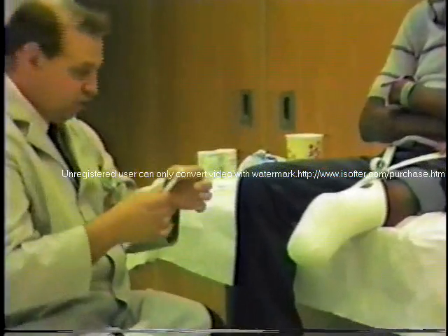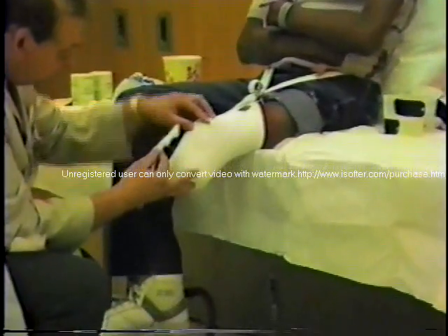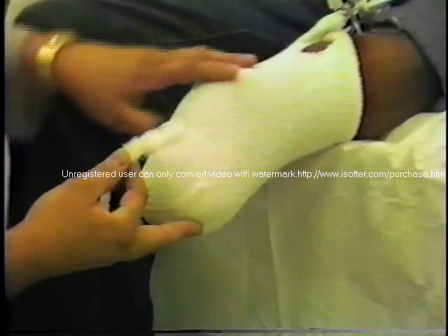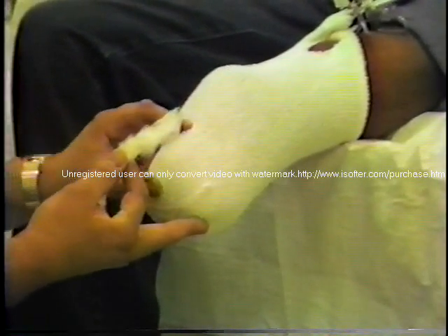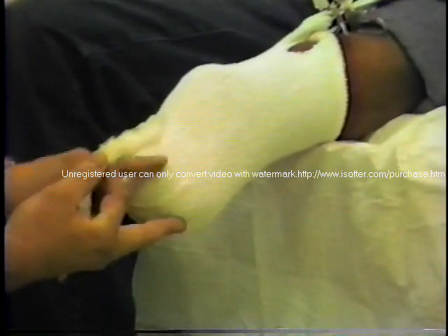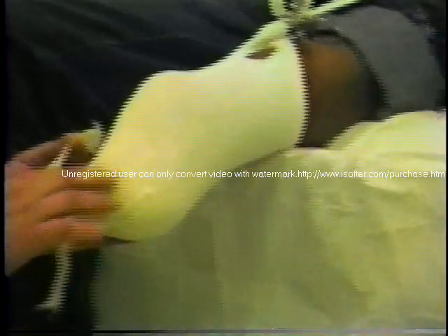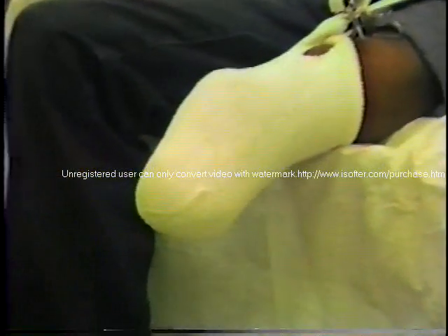I then will tear strips and palpate. Here's the patella, here's the tibial tubercle, here's the distal tibia in this portion right here. So in these areas right here, we want to create some relief. We do not want to...